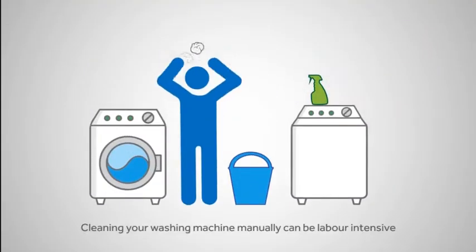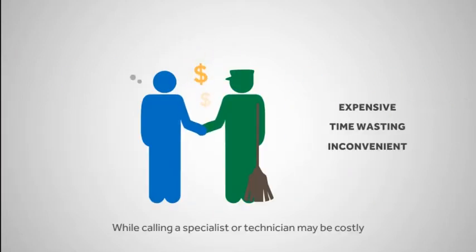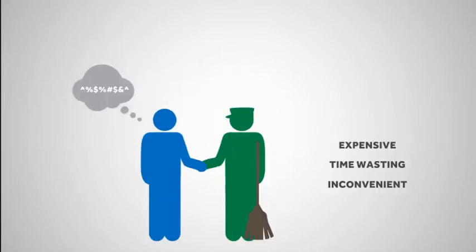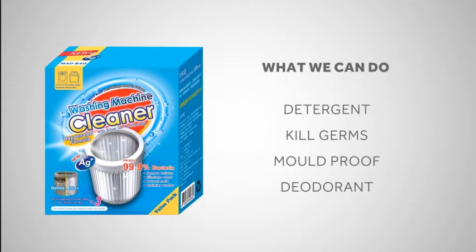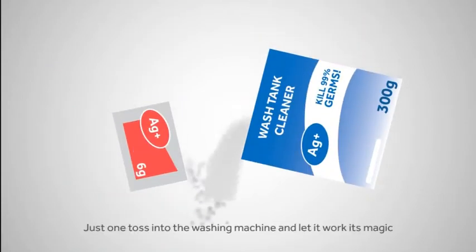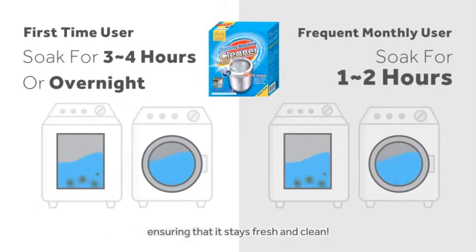Cleaning your washing machine manually can be labor intensive, while calling a specialist or technician may be costly. This is where this product comes into play. Just one toss into the washing machine and let it work its magic. It will thoroughly clean your washing machine, ensuring that it stays fresh and clean.